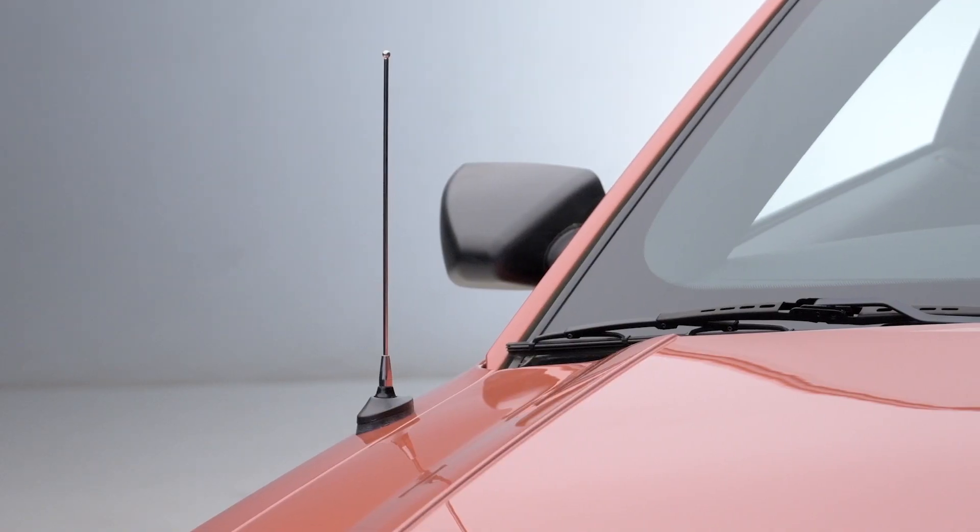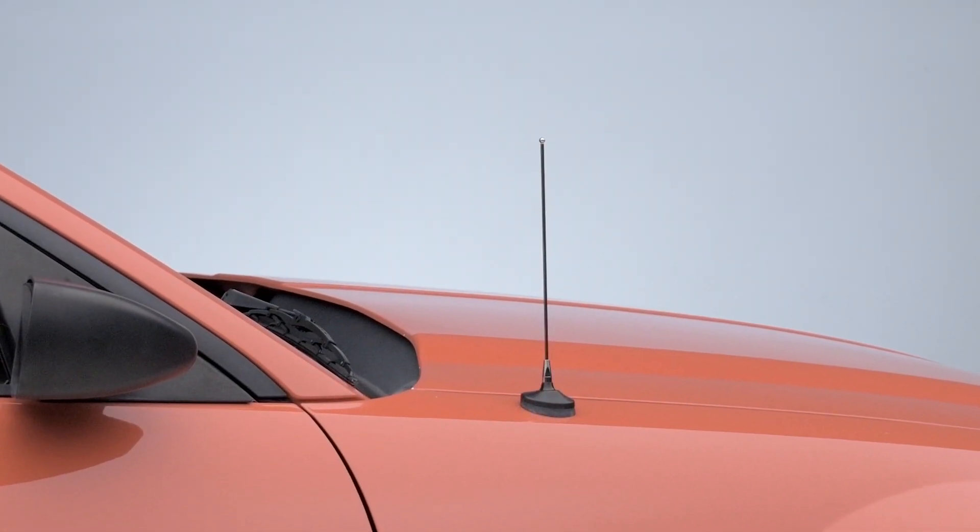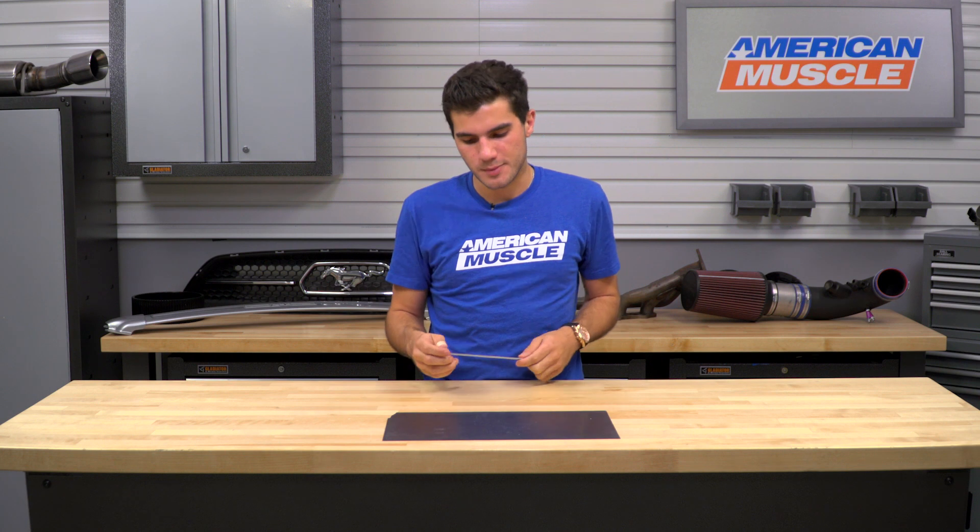If you're interested in the adjustable length fixed antenna in chrome, you can pick this one up for just about 30 bucks. My personal opinion is that it's a little bit overpriced, simply because the shorty antennas at 8-inch or 14-inch are about half of that — you can pick them up for about 15 to 20 bucks. If you're interested in saving money, that's definitely the better route. But if you want the adjustability for better radio signal in weaker areas or just to have that adjustability on the fly, this is definitely a good option.